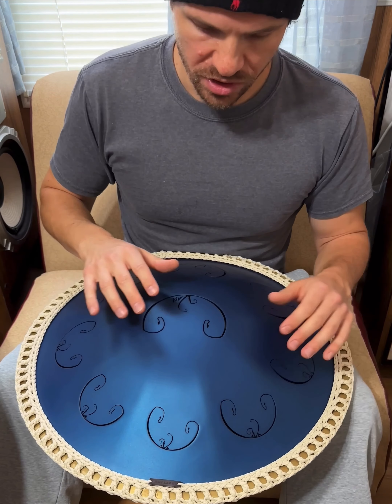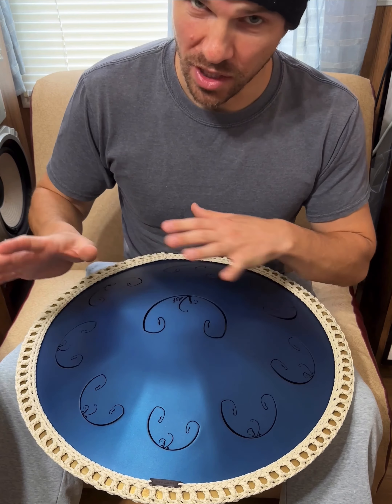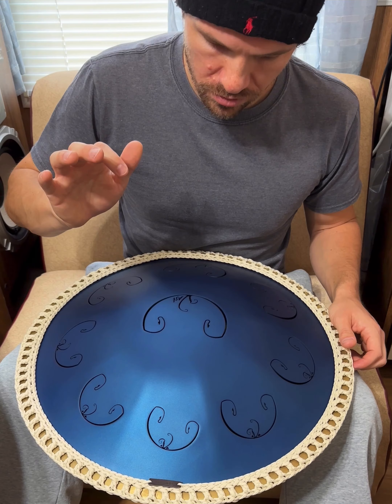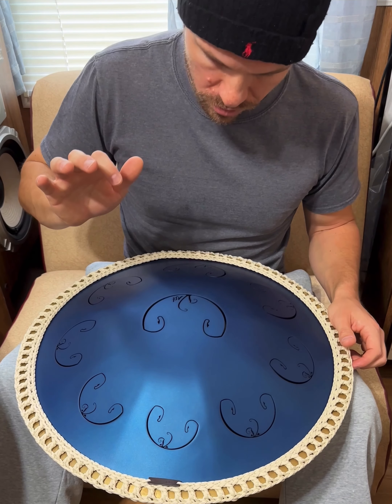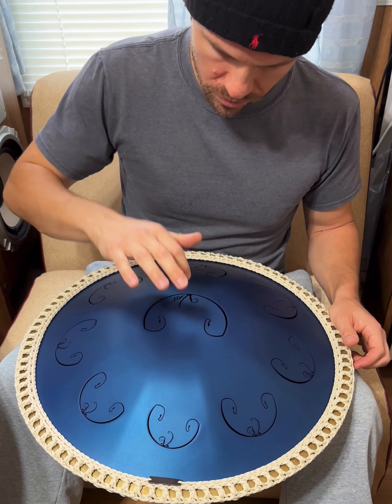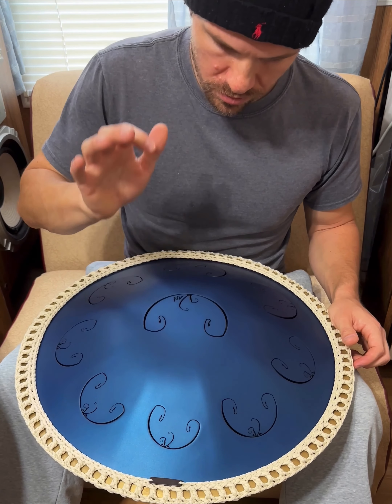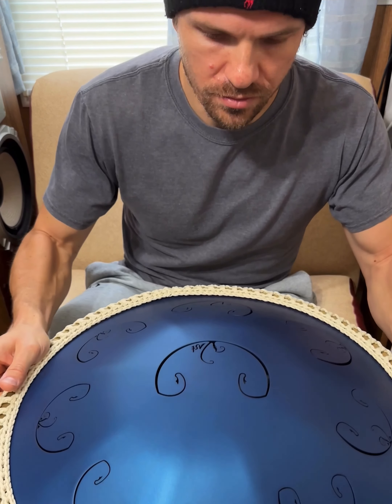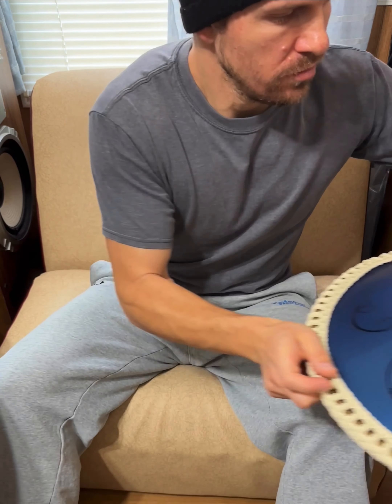We could do the ding here — they're not the same note, but it's the lowest note on the drum, and that'll go for a while.